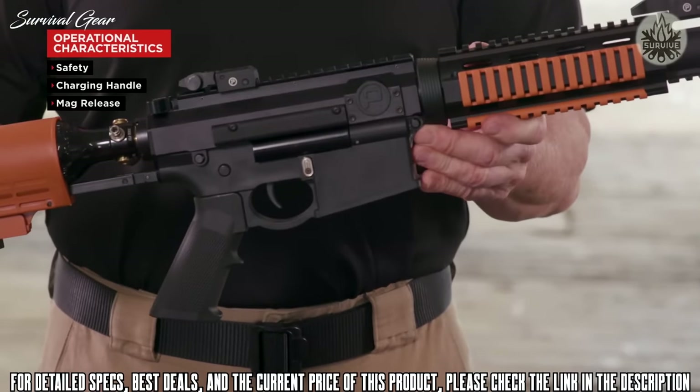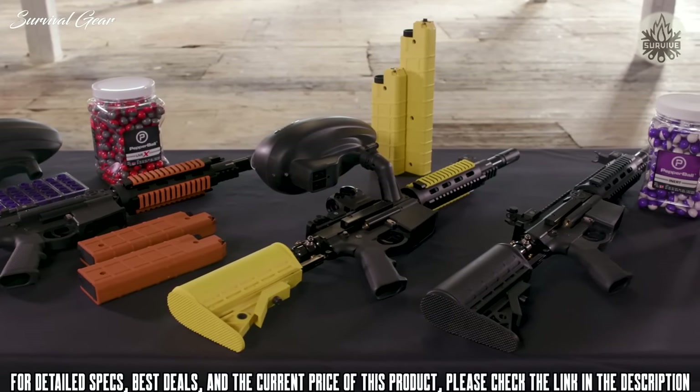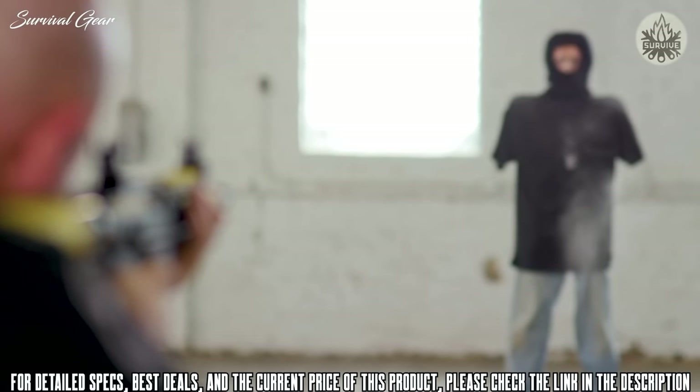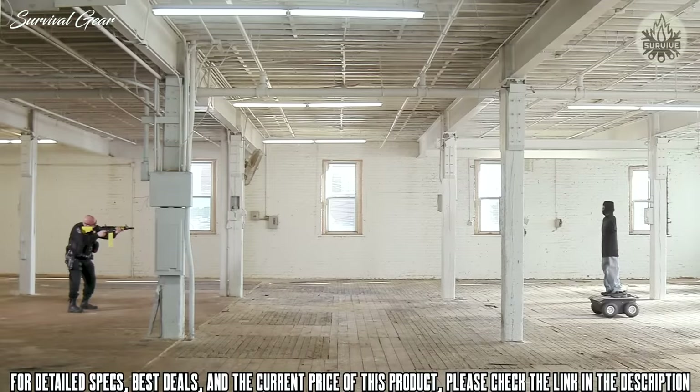This allows for quick muscle memory training. It can be used with or without the hopper and is available in black, yellow, and orange. The Pepper Ball VKS is the tactical solution for close and long range encounters, providing ease of use in a familiar platform.